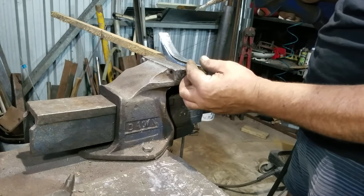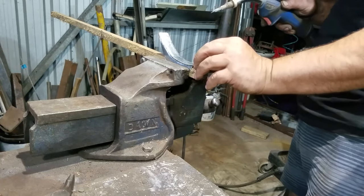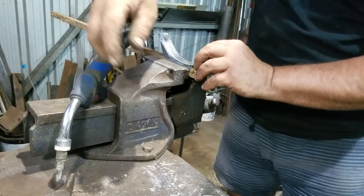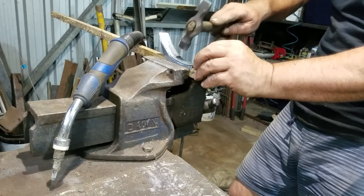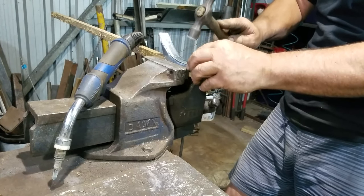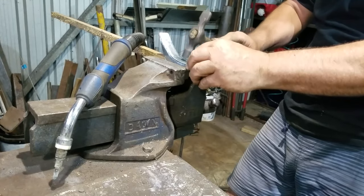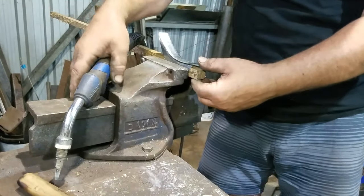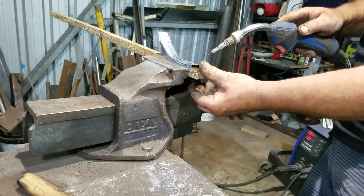So the first thing I do is get the two ends lined up and tap it down so that it's touching all the way along. Now I get a tack on the other end, and then I can sneak some tacks in the middle.